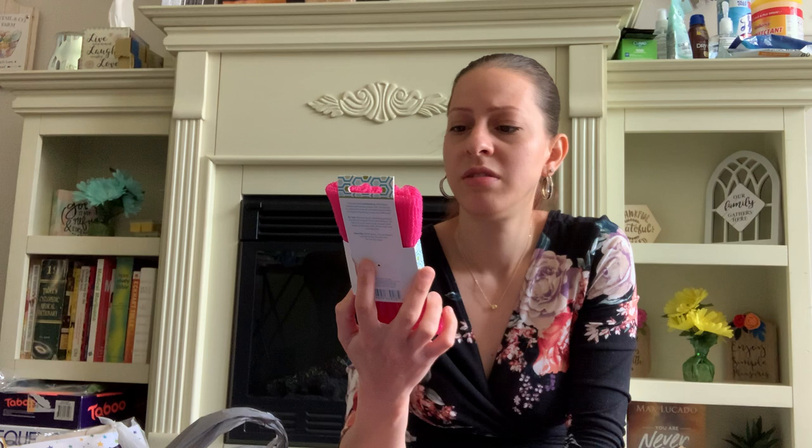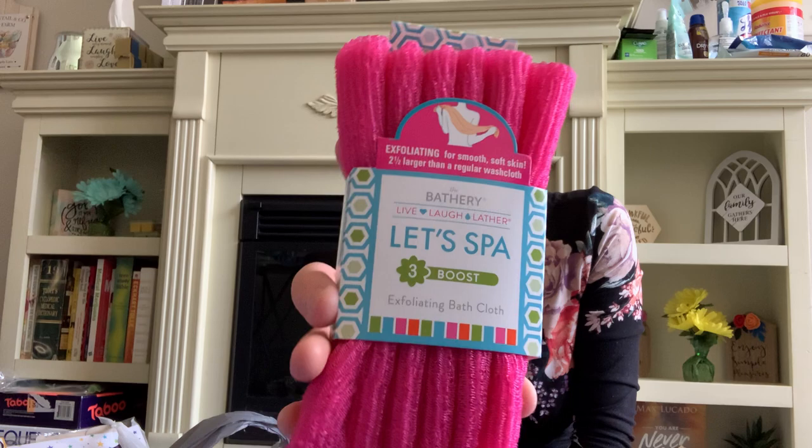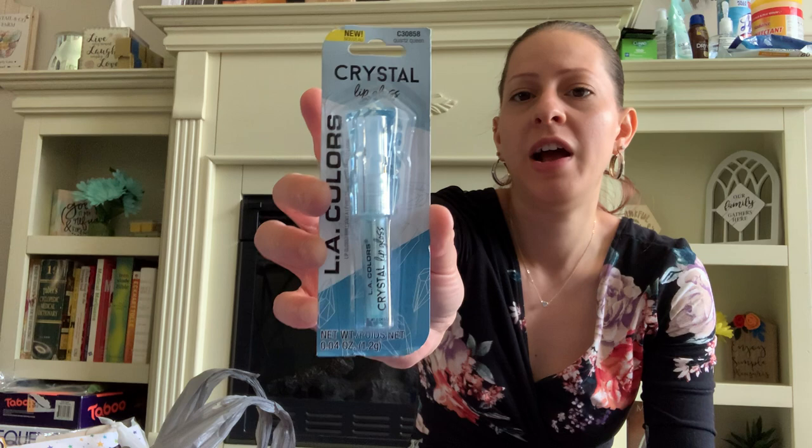I also picked up this new exfoliating bath cloth by the Bathory — it says Let's Spa. It's two and a half times larger than a regular washcloth and it's an exfoliating bath cloth. I got the pink one for the Mother's Day gift baskets. They also have these new LA Colors Crystal Lip Gloss — this is Quartz Queen. I love the crystal at the top. I've seen other people haul the different ones and when I find more I will be getting them.